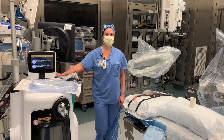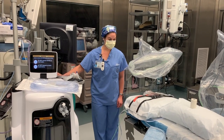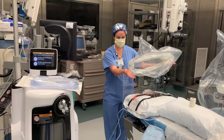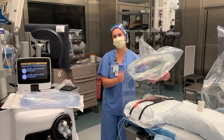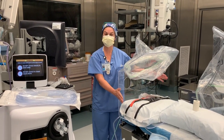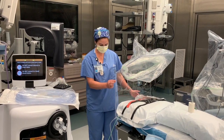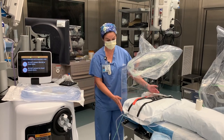Brittany and I started with an aerosol box that you've probably seen, developed in Taiwan. The box we found had some limitations for direct endoscopy — we were hitting the top of the box. It had some limitations for our patient population here in the U.S., and it also had some fragile seams that we found problematic, especially on an OR bed.